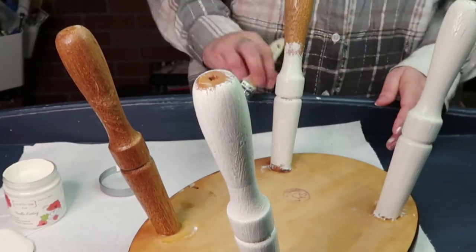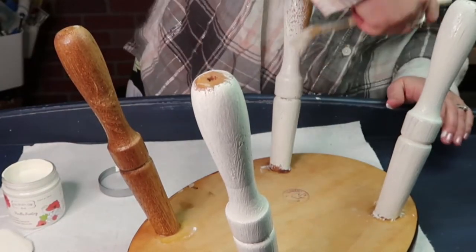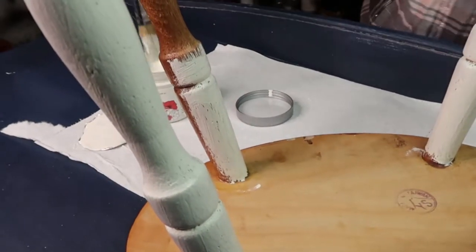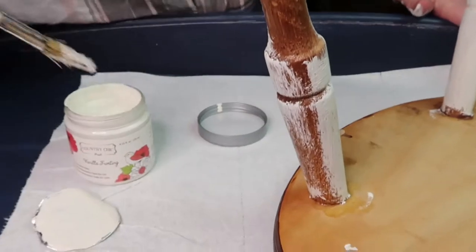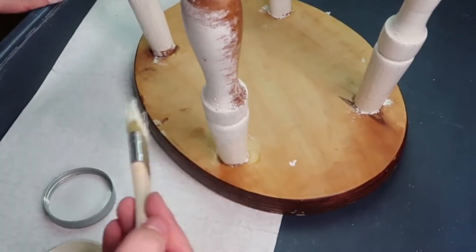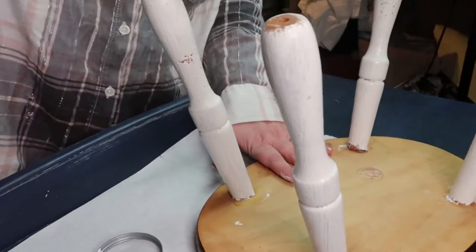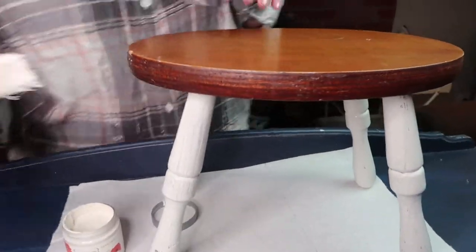Start with the legs, then turn it over, and turn it back around. Almost done — we're going to get started on this last leg and then move on to the top. I really wanted to take my time to show you about Country Chic Paint and how to do the legs. When I first started painting, painting legs was not the easiest thing — it seemed like it would be easy, but they're tricky because you've got to get inside.